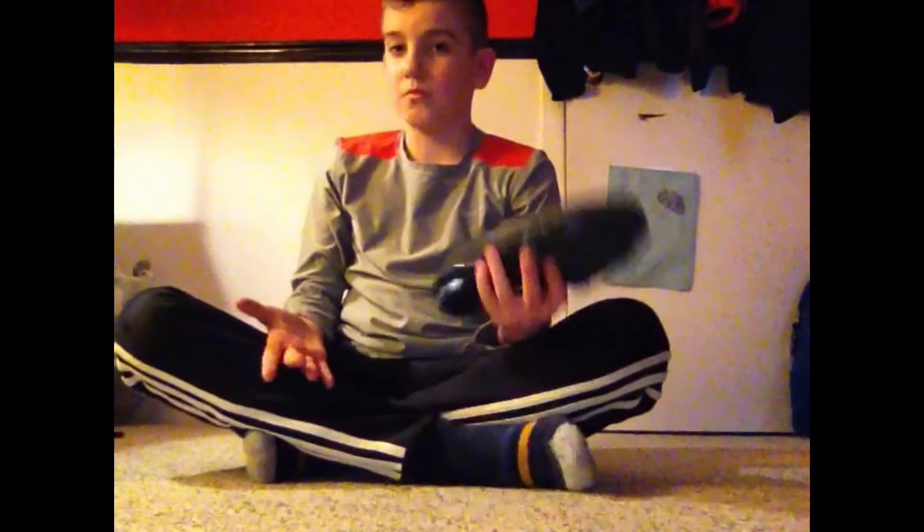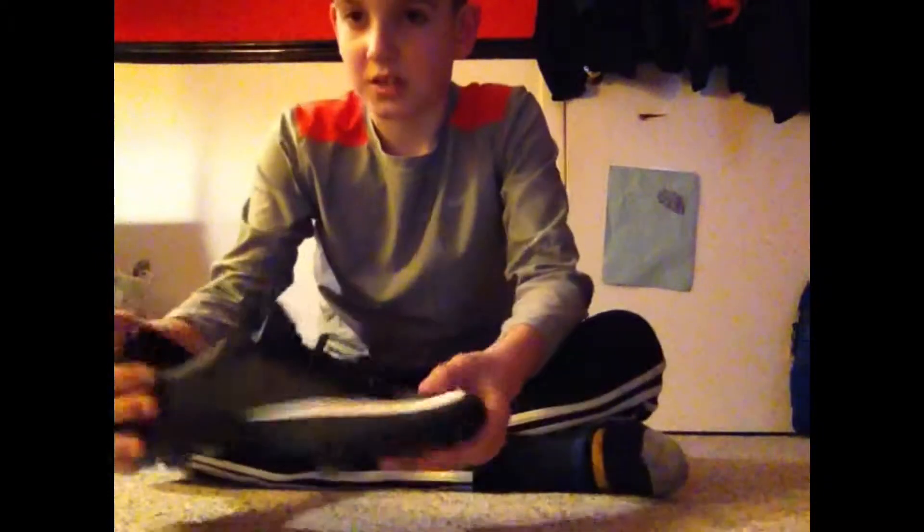These are really nice boots, with a couple of problems — but you can fix that easily. So let's get into this.